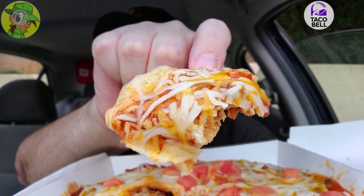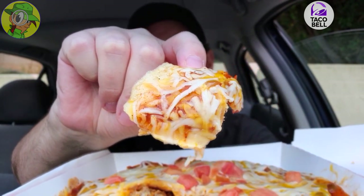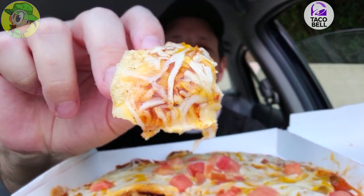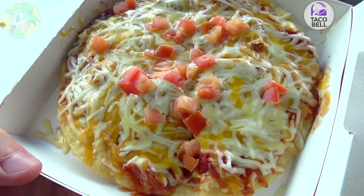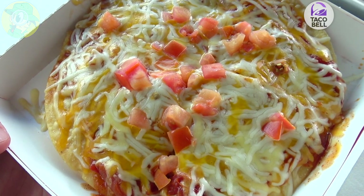Oh man, this is really good! The cheese could be just a little bit more melted in some spots, but it's fairly decent on top. The crispiness of those tortillas is definitely nice. Again, the wild card is that pizza sauce — it has a little bit of an Italian vibe, and I like that because it dovetails nicely into the Taco Bell flavors: the seasoned beef and the refried beans. Definitely pretty tasty.